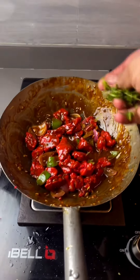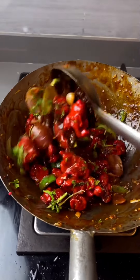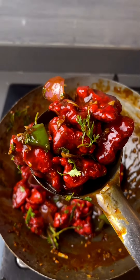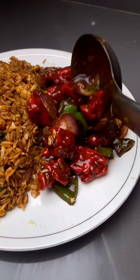Add the fried chicken and cook for 2 minutes. Normally people add spring onion on top as garnish. Our chili chicken is now ready.